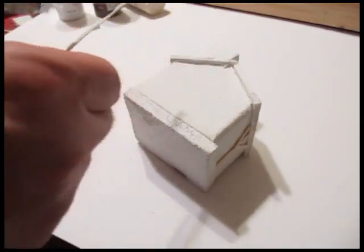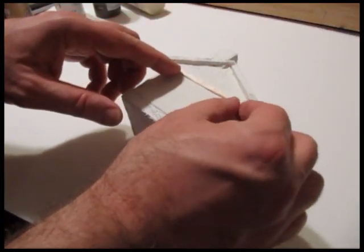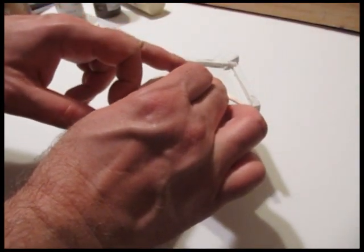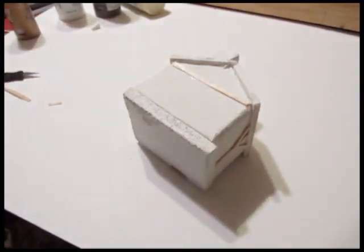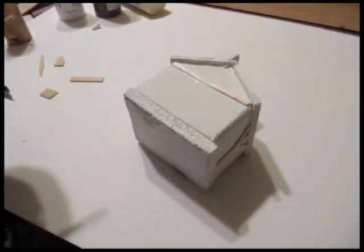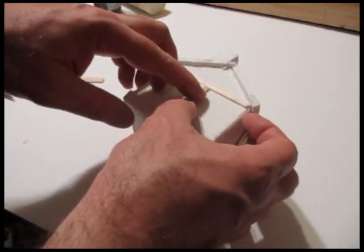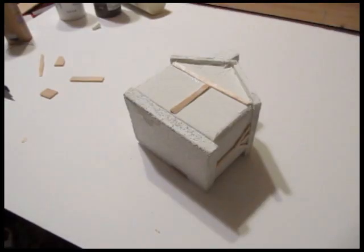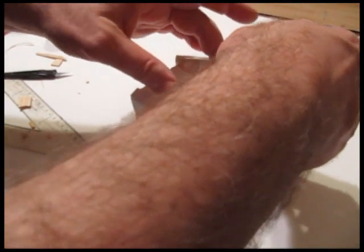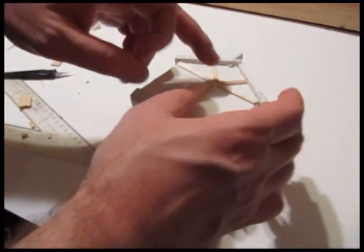Now let's add the wooden details. Once that grout dries, add all your wooden pieces. A hot glue gun doesn't work too well with the grout, so just glue the pieces on. Typical medieval home patterns: some horizontals, some verticals, the Y shapes — stuff like that. I like those Y shapes. That's pretty typical stuff.